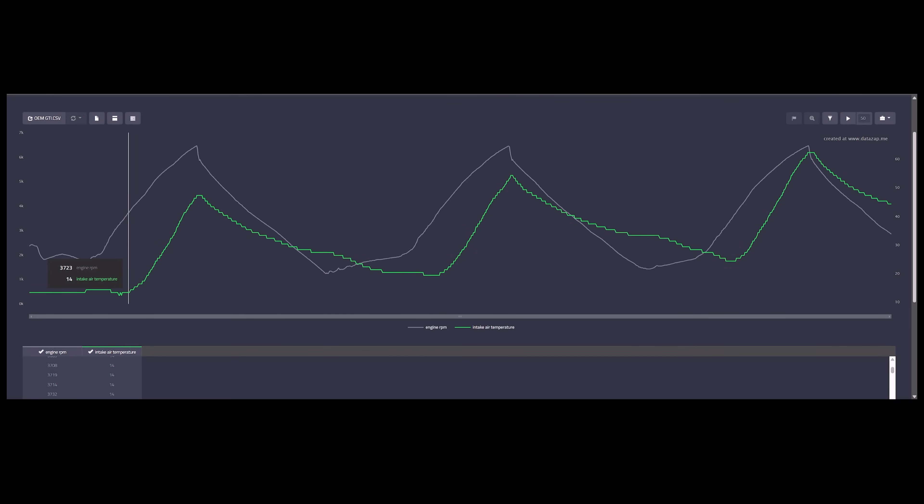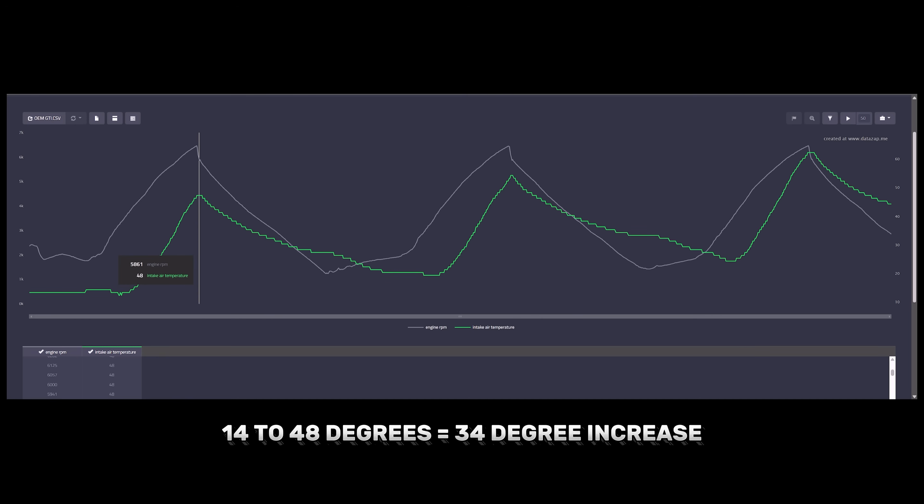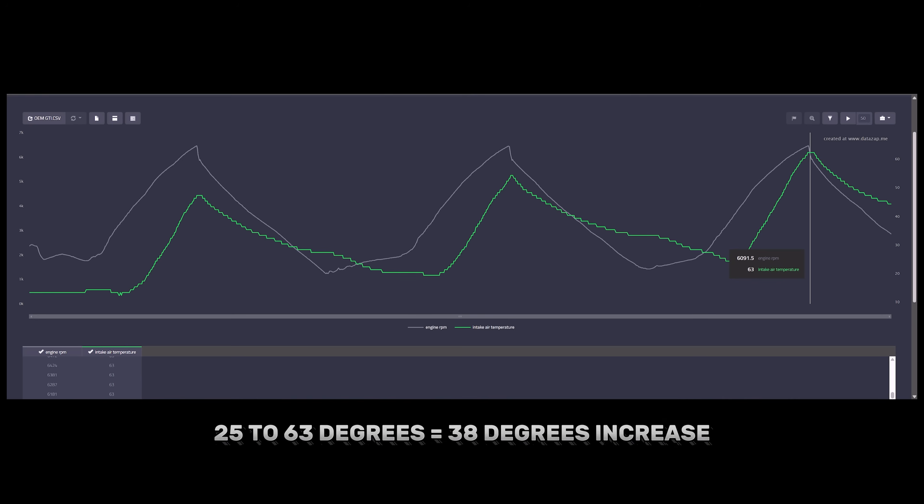Time for our baseline using the stock intercooler. After the first run, we saw 48°C for a peak intake air temp. After the second run, we saw a peak reading of 55°C. And finally, we saw a massive 63°C for the peak intake air temp after three back-to-back runs. Now that we've seen what the OEM intercooler can do, we're going to start having some fun.